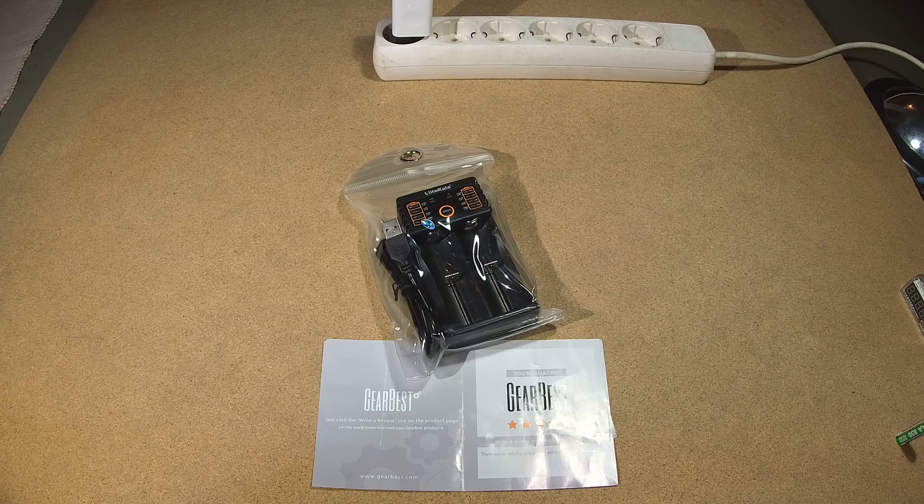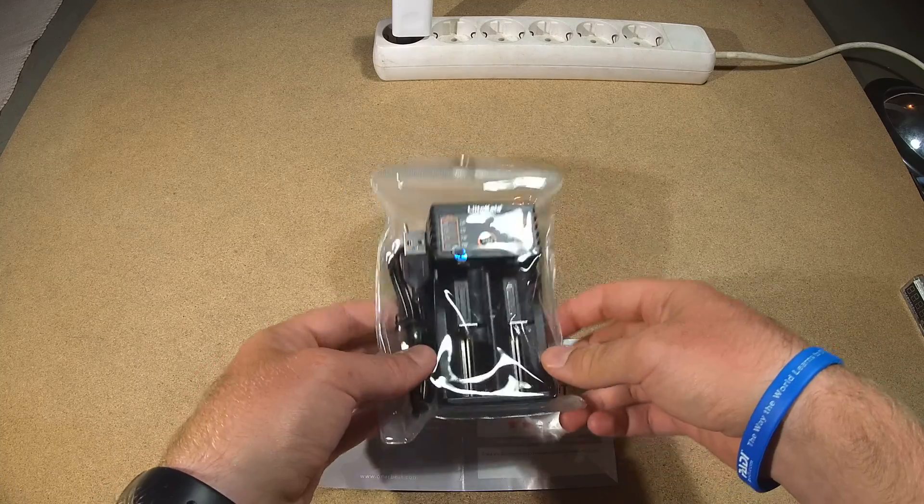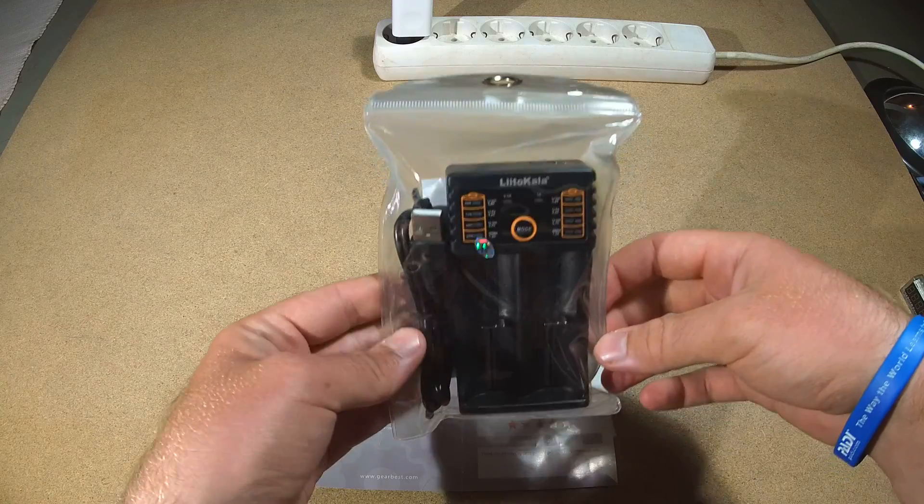Cheers guys, good afternoon for another video review for GearBest product with my channel. Today we are reviewing the Li-Tocala Li-200 and 2 charger.